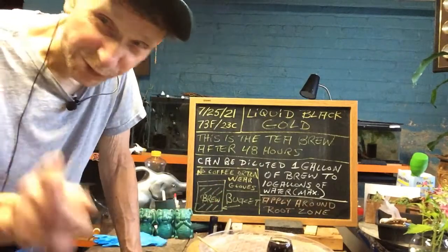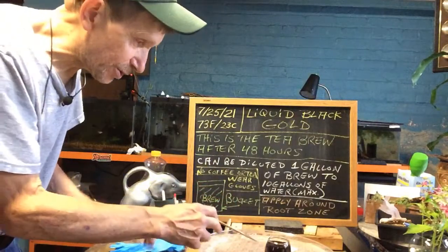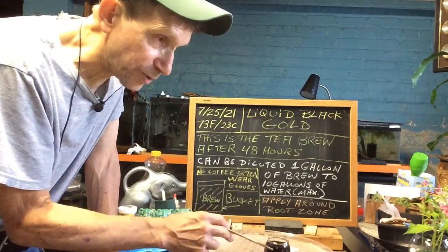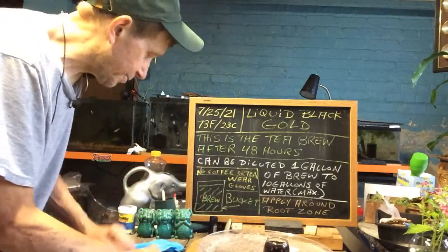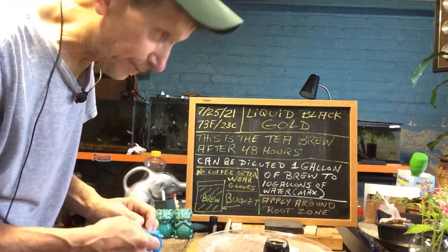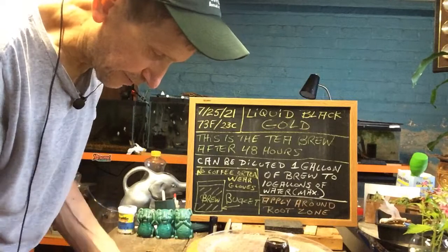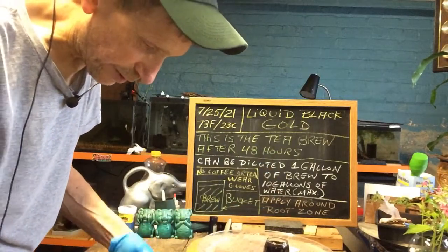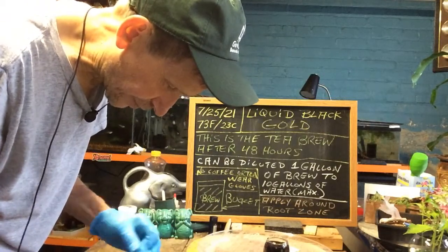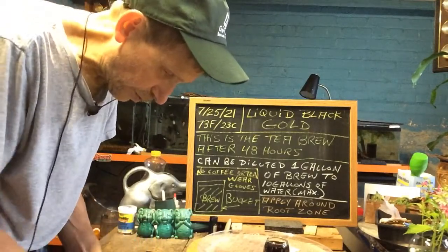...you might reach for the wrong one and drink the brew — that's no good for you. It's good for the plants but not for you. Always think safety and wear rubber gloves when you mix the brew, because it's got a lot of beneficial bacteria in it. You can apply it straight or diluted. I'm putting my gloves on because you don't want to stain your hands or get bacteria into any cuts.